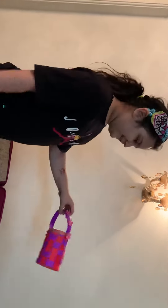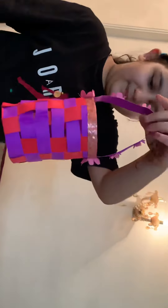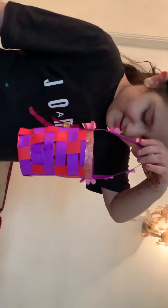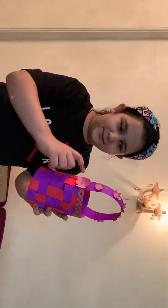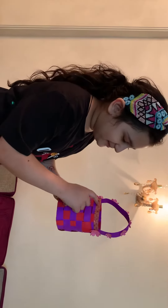Show the basket properly first. Wow, it looks amazing. Turn it. It's all covered with mermaid prints. What will you put in this? Mermaid prints.